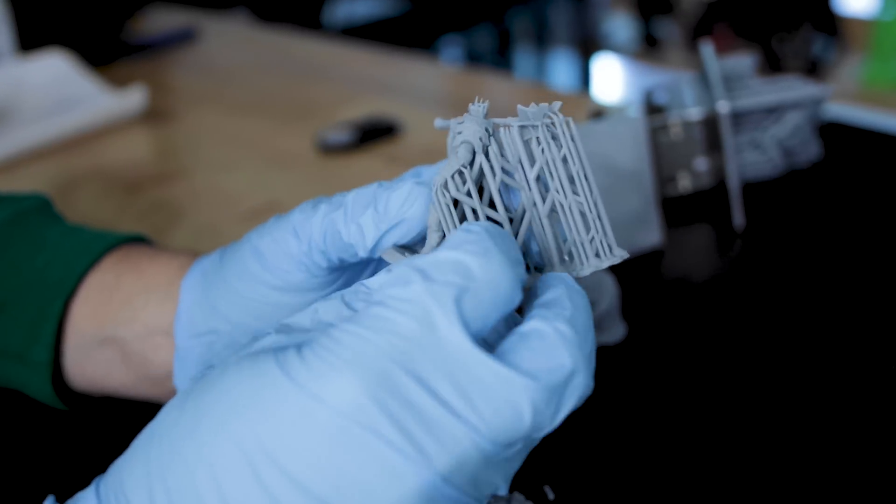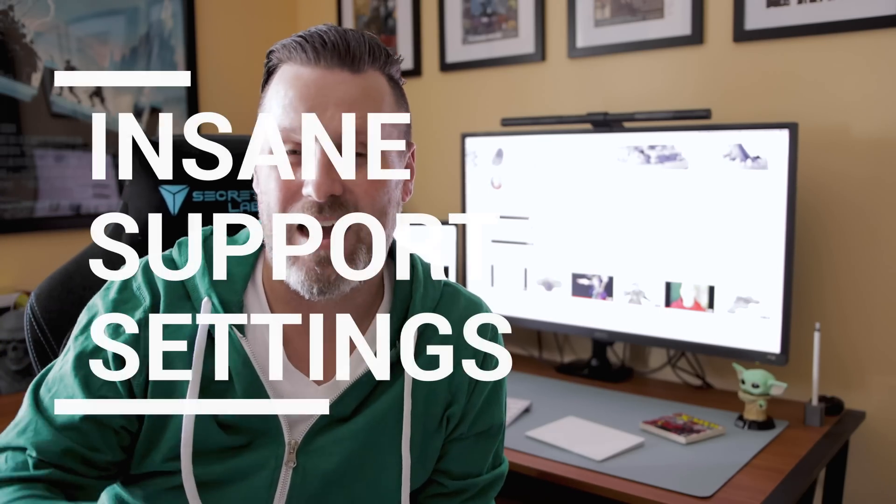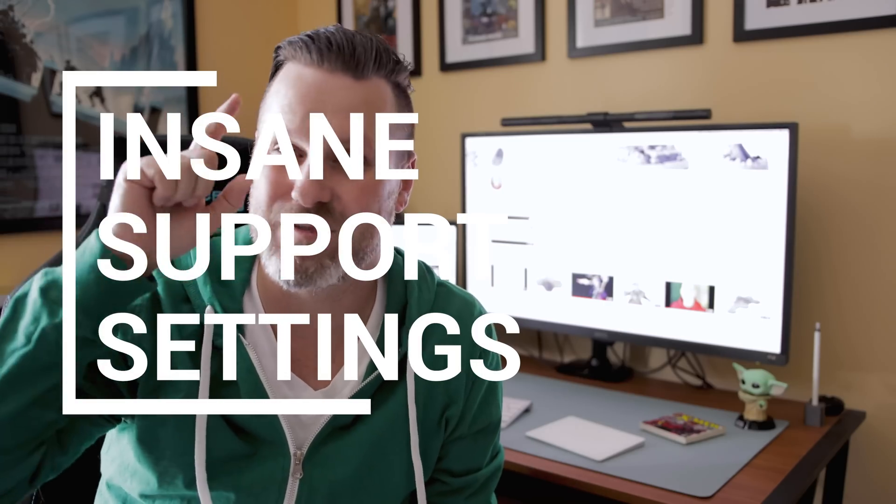Yeah, and that's exactly what I did not want to do. I just ripped off a few of the fingers. What's going on you guys? Uncle Jesse here. We're in a different location than we're used to working in — over here at my desk — and today we're going to be taking a look at some insane support suggestions that 3D Printing Pro has just recently released.